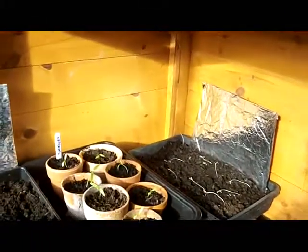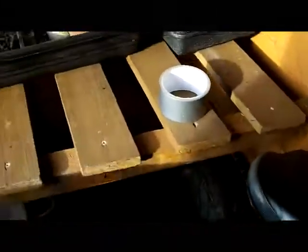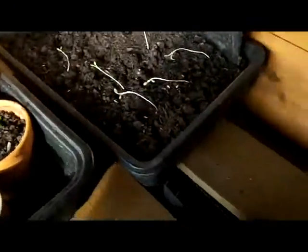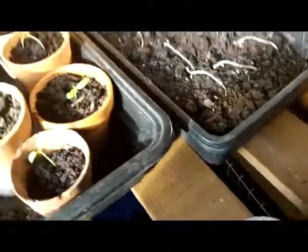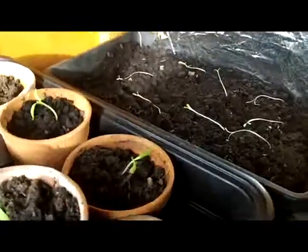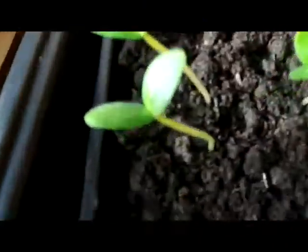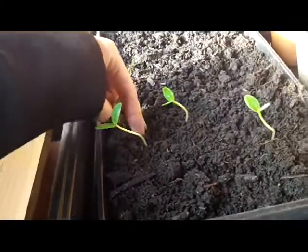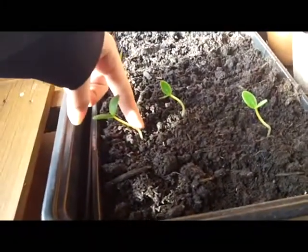Hi guys, it's Ross. Just a quick gardening video from my shed. I haven't made a garden video in about a week, so just seeing what's happening. Believe it or not, these are the peppers — well, cucumbers — that we started off last week. They're the same length as my index finger and I only started them off last week.